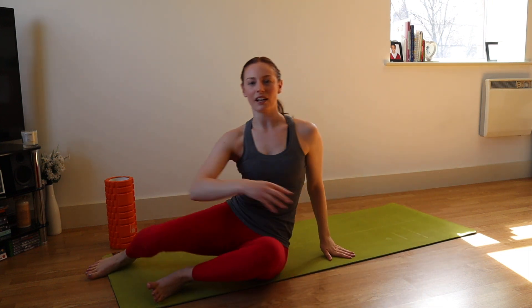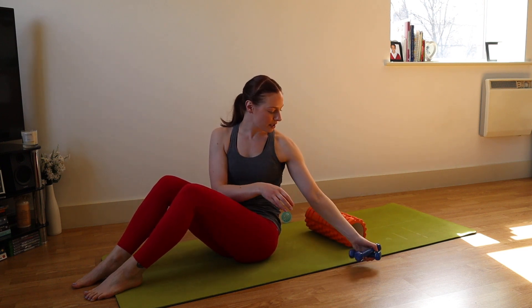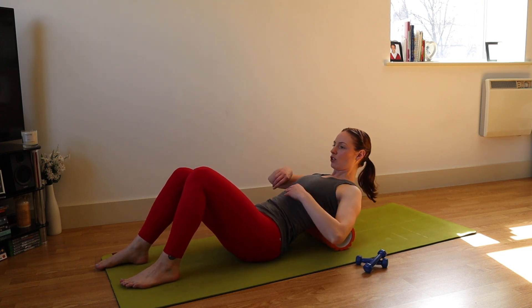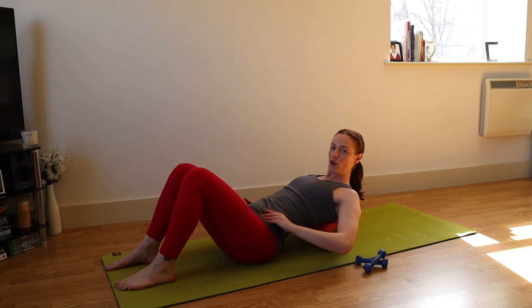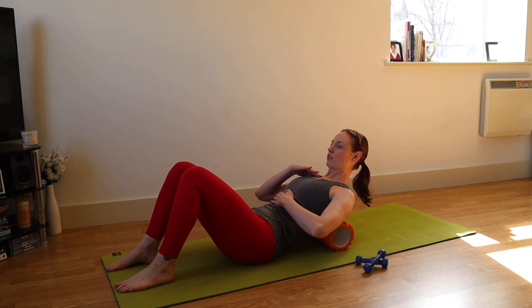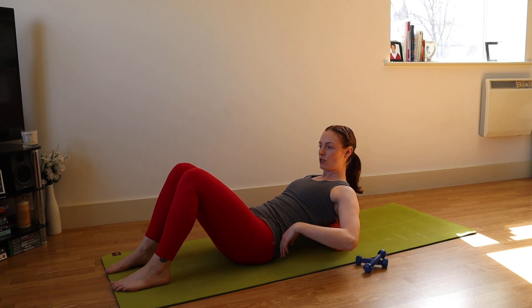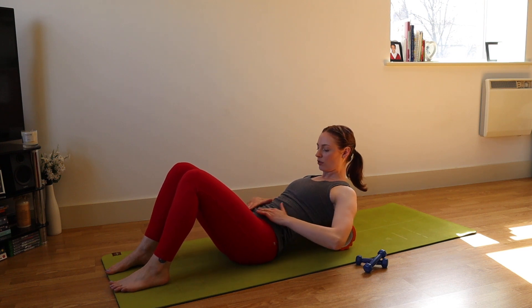Come back up, roll to the side and push yourself up. We're going to grab our foam roller, overball, or towel — whatever you have — and bring your weights to the side. As you come down, you want to line up the foam roller across the back bottom ribs, just below the tips of the shoulder blades. We definitely don't want to be at the lower back — the lower back naturally arches forwards and we don't want to increase that lordotic curve. What we're trying to work on is opening up the upper back and the thoracic spine.